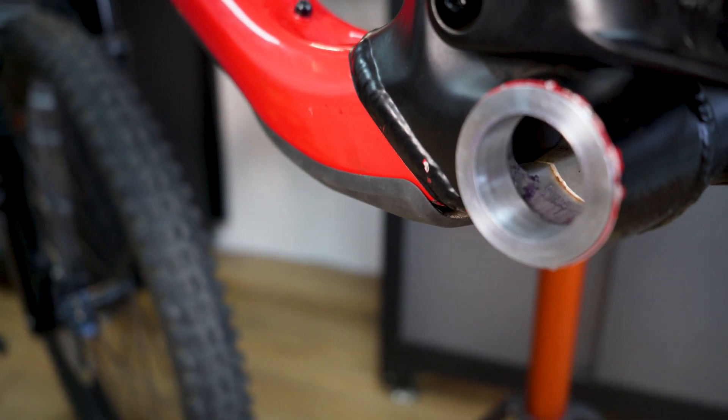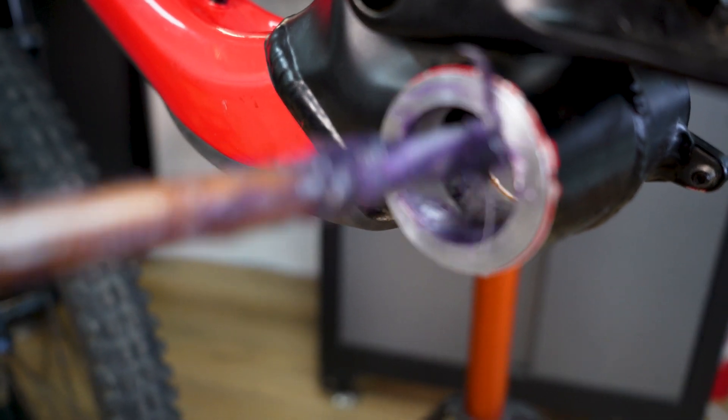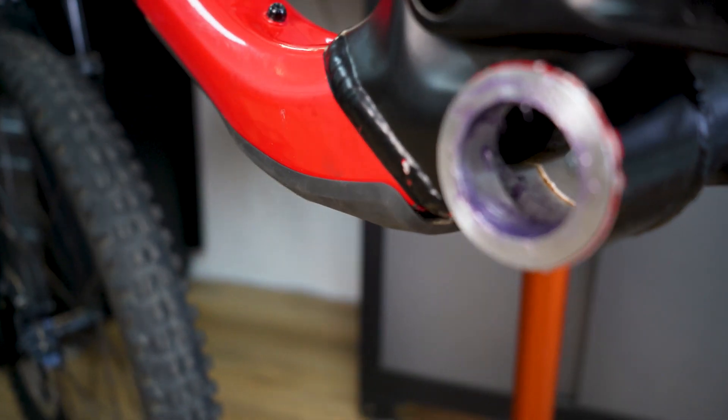Always try and add grease everywhere — everywhere the parts are touching, everywhere there's threads. It's just much easier for assembly and it's better for the mechanics. Always add grease.